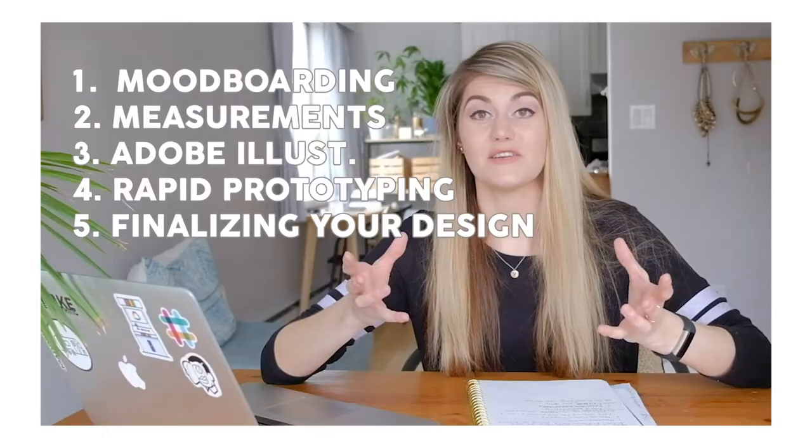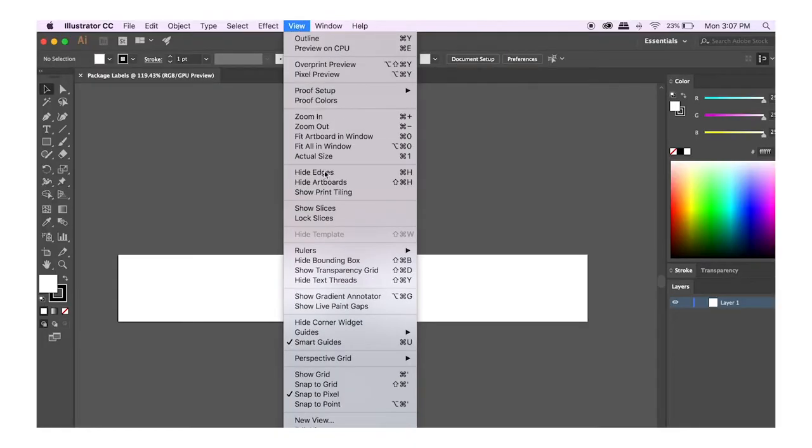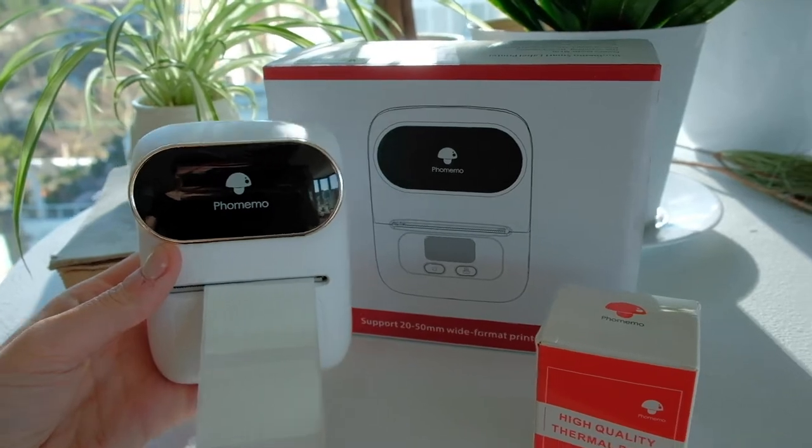But more importantly, I already made a video about how to go on Adobe Illustrator and actually do your design and mock-ups and get the right size for your bottles. So if you want to check out that video, I'll link it above. After you have your designs, we're going to be using the Foamio printer to test if this is a good way to just print your labels at home as a one-man show.